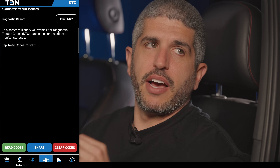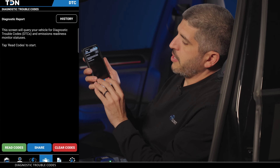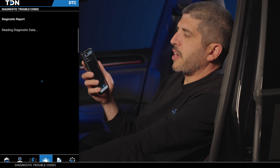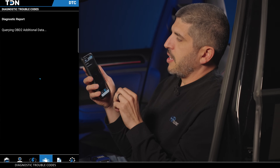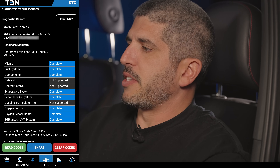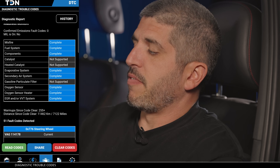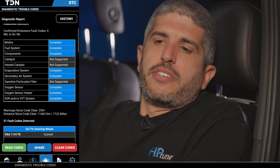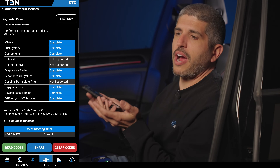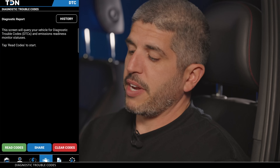Another cool feature of TDN is the capability of reading and clearing diagnostic trouble codes. So if a fault code pops up or a check engine light comes on, you can go to the engine symbol and go to read codes. It will let you know of any active or stored codes in your vehicle. You can click share and enter your tuner's email to share the fault codes with them. Here we have all readiness monitors set and no active codes — if there were an active code, we could clear it if we wanted to. What's great about this is if your car starts acting up years from now, you can use the phone app to read fault codes instead of going to AutoZone or O'Reilly. Just plug in your RTD, go to your phone, read fault codes, and see what's active.